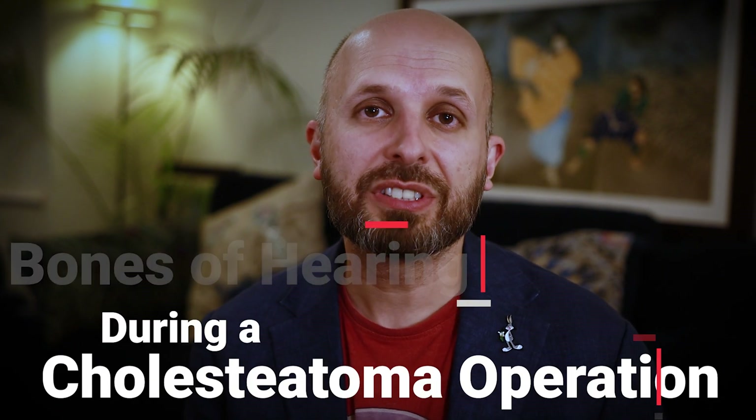Hi there, my name is Vic B. I'm an ENT surgeon working for the NHS in Central London. And today I want to tell you about, in a very short video, how to avoid removing the bones of hearing during a cholesteatoma surgery.